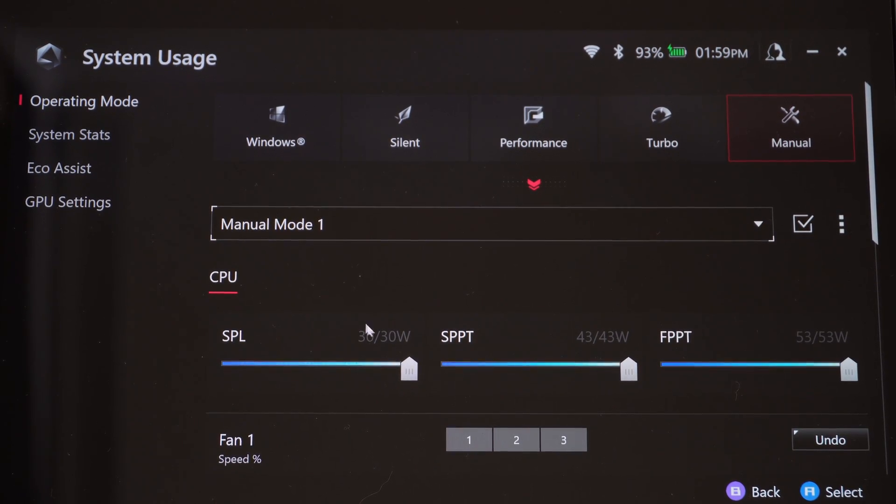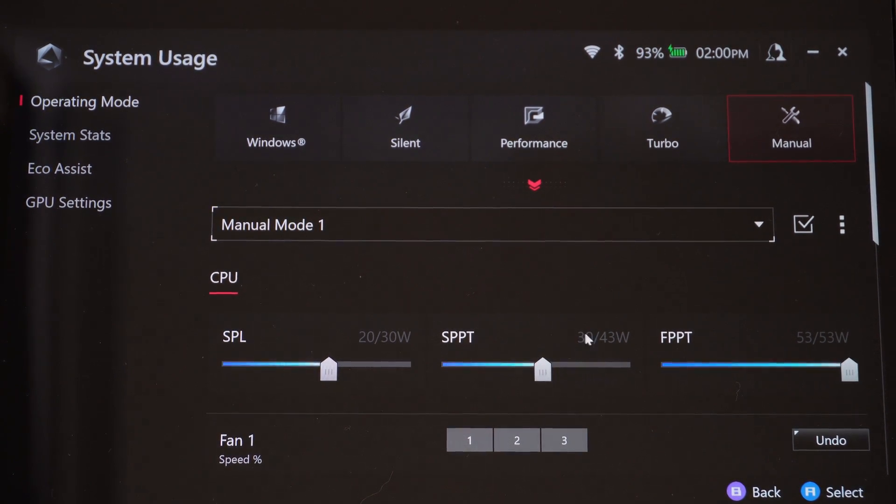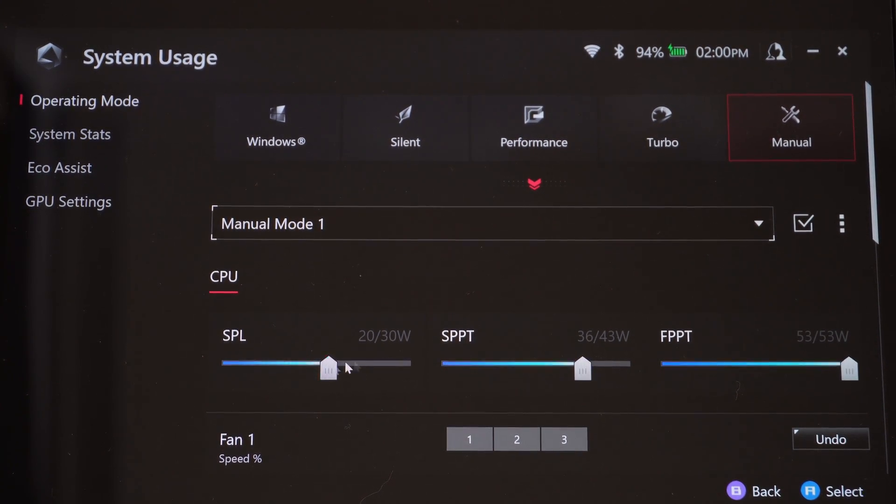As an example, say you wanted a game to run at 20 watts most of the time but want a potential boost up to 30 watts during demanding parts. You can change the SPPT slider to 30 for a two-minute boost, and the FPPT slider on the right boosts performance for up to 10 seconds, going up to 53 watts plugged in. So you can customize these however you like.